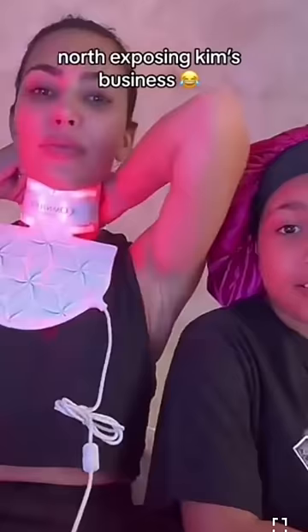This face mask is $400. I saw a TikTok of Kim Kardashian and North West — Kim was wearing this exact face mask, so I was like, I have to buy it. This is by the brand Omnilux. $400 is a lot, but it's so easy to spend $400 on skincare when each bottle itself is like $60 — in a way, this could save you money.